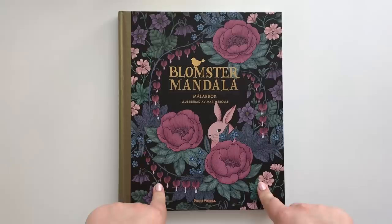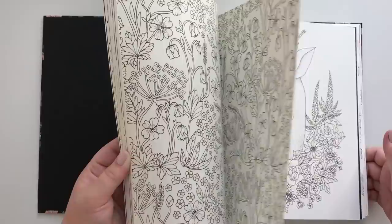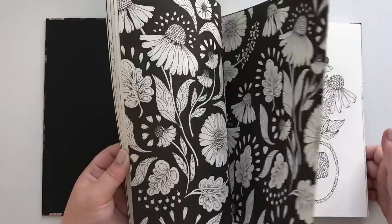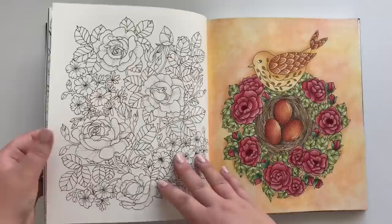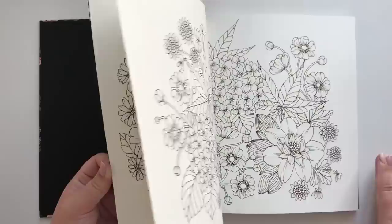This is Blumster Mandala — I think it's called Twilight Garden in English. It's also by Maria Trolle. Let's see what we can find: a squirrel, a little house, and a very old work in progress — one of my first colored pages with pencils. A colorful one, and here — look how the white gel pen has transferred. I think that's so sad.